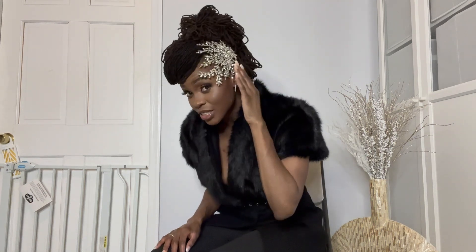We have this beautiful headpiece — you can wear this for weddings, a fabulous birthday extravaganza, going to a gala. It is just amazing.